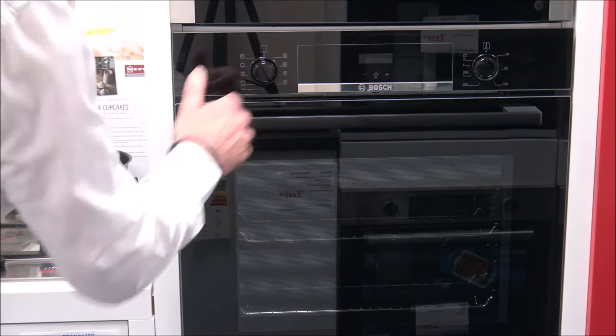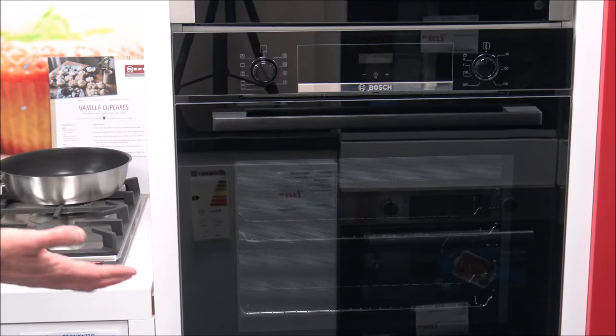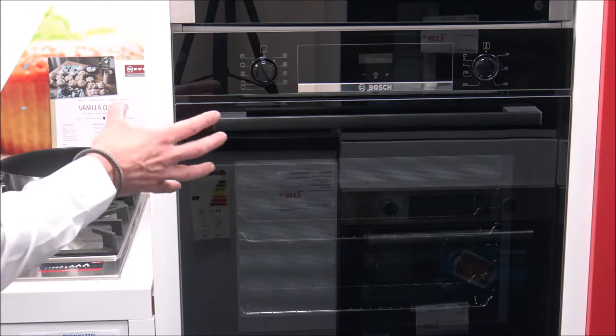The next one is the gentle hot air — it's a similar concept to the 3D hot air, but this is really for cooking dishes gently on a warm level without preheating. It still distributes the heat from around the oven, and you can select the temperature from 120 to 230 degrees. It does recommend keeping the door closed, as you'd lose heat otherwise. The idea is that the food is cooked in phases using residual heat, so it's just a slightly gentler program.